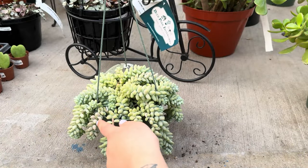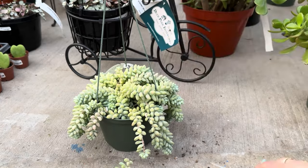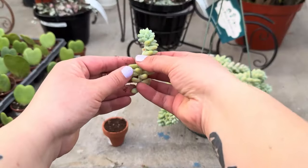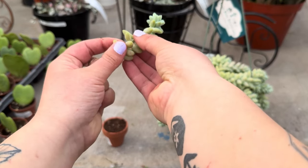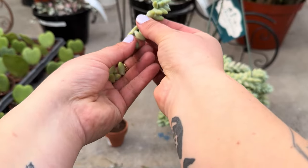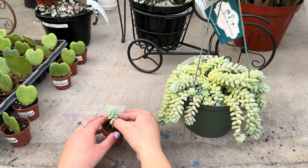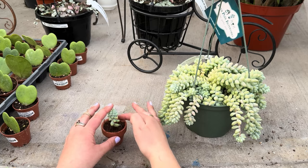Next up are succulents. Succulents are another plant that can be propagated multiple ways. You're going to first want to take your stem cutting from the mother succulent plant. In this video we're going to show you how to propagate using dirt. You're going to want to expose the bottom stem by taking off those leaves — but don't throw them away because they can be propagated using the dirt method as well. Once your stem is exposed, pat a little hole in your dirt and stick your succulent right in. Eventually it'll root and you'll have a little baby succulent plant.